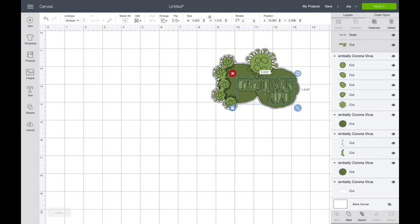Now this is going to write on that layer and the rest of it's going to cut. There's another layer that I might want to draw, and that's these itty bitty little details on my virus over here — that's this one. So I'm going to click on that, change it to draw, select that layer, hold down shift and select this layer, and say attach.